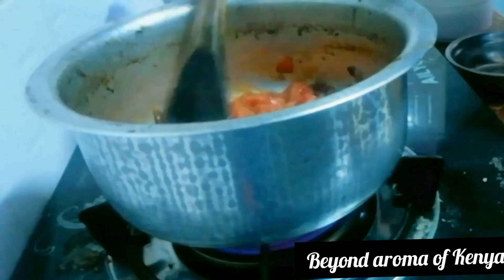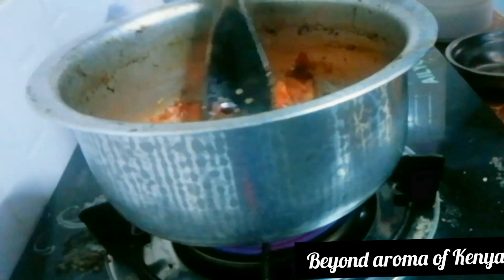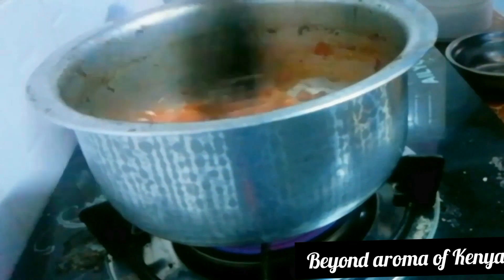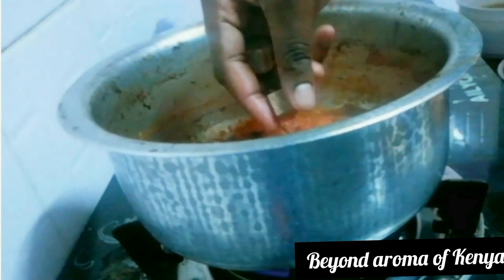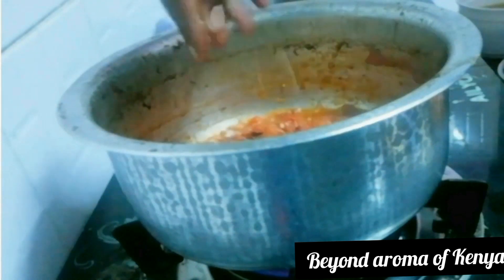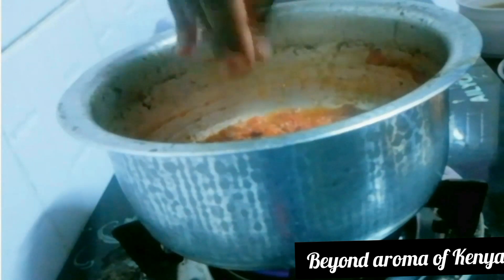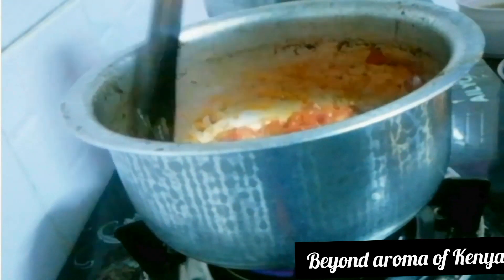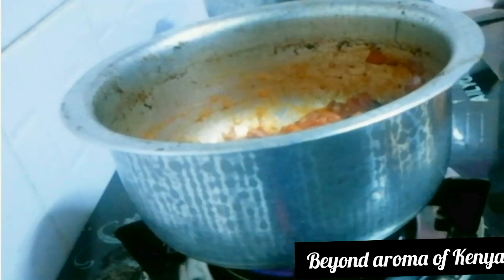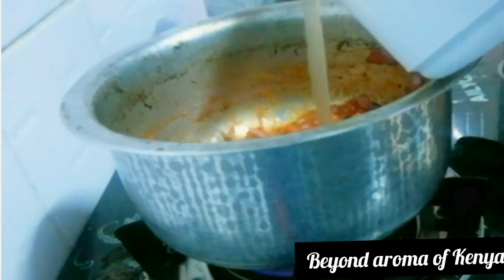My tripod broke and it was really hard to manage shooting without a tripod. To my tomato mixture I'm going to add some Royco cubes — I broke two beef Royco cubes in. I'm going to give it a quick mix and then add my beef stew that we prepared at the beginning of the video.